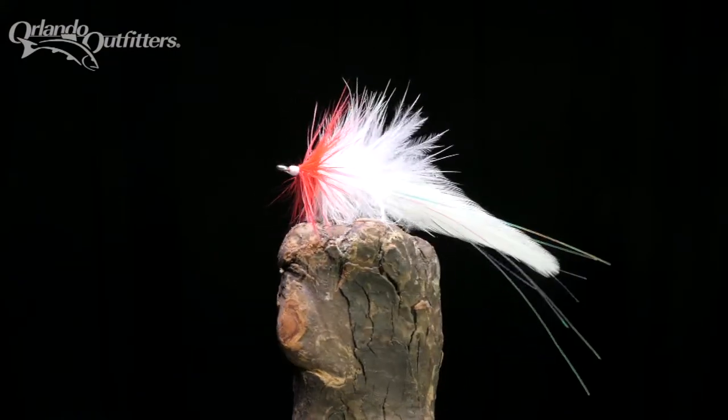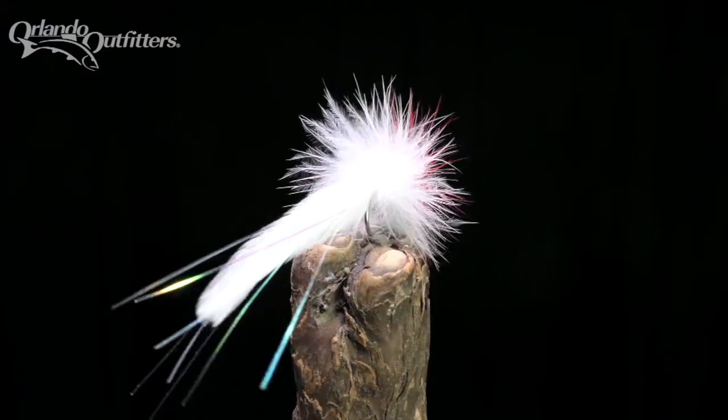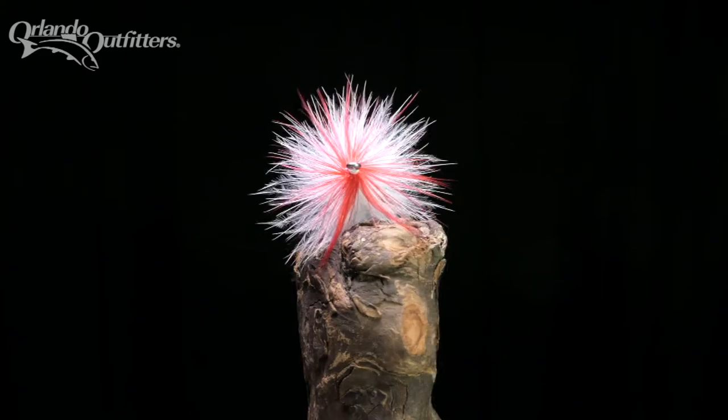The seducer is a simple yet versatile and productive pattern that catches a variety of fish in both fresh and salt water. It lands softly, sinks slowly, and moves in the water like it's alive.